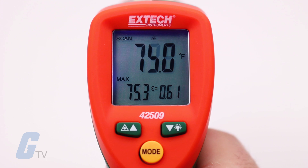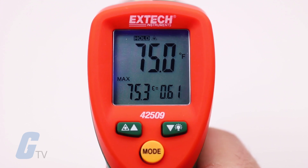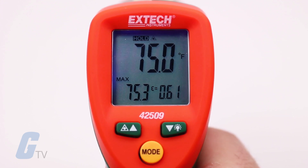Also available is a max mode which will capture and hold the highest reading among rapid changing temperatures.